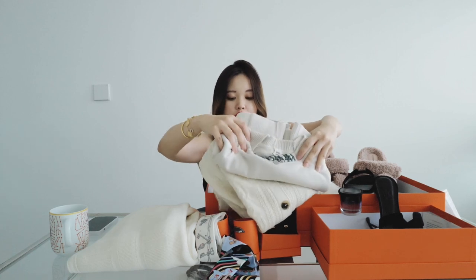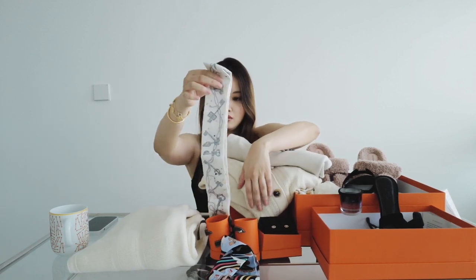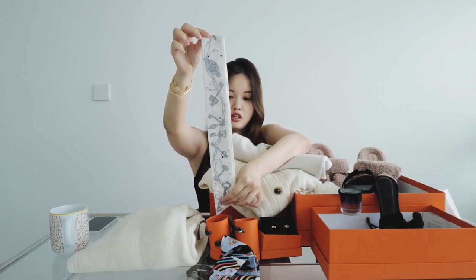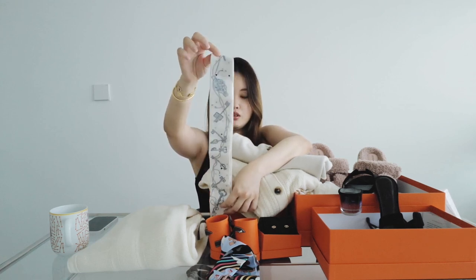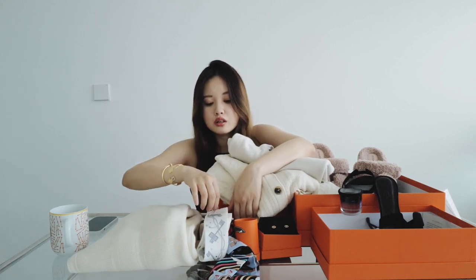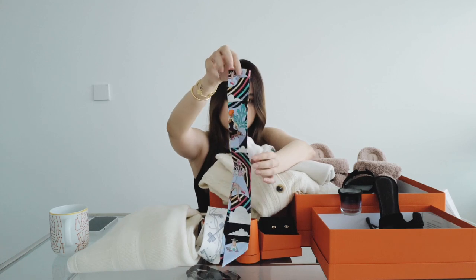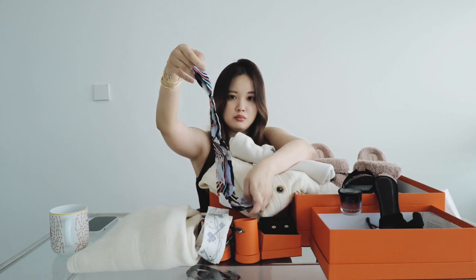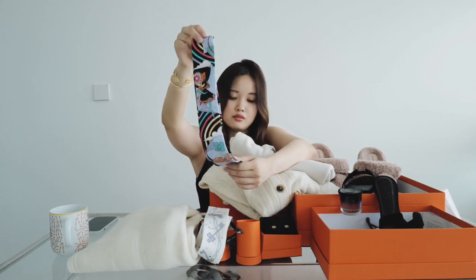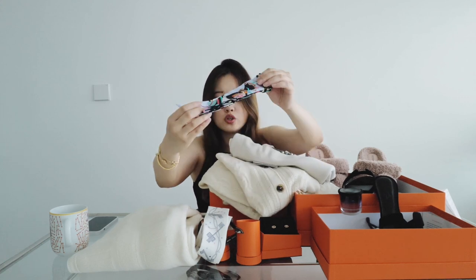These ones here are for width. I have this in the black one too. I waited quite a while for this white one — it's one of the most popular. This is $290. And this one, I think this will look really pretty on my Kelly. I love it, so nice. This is also $290.